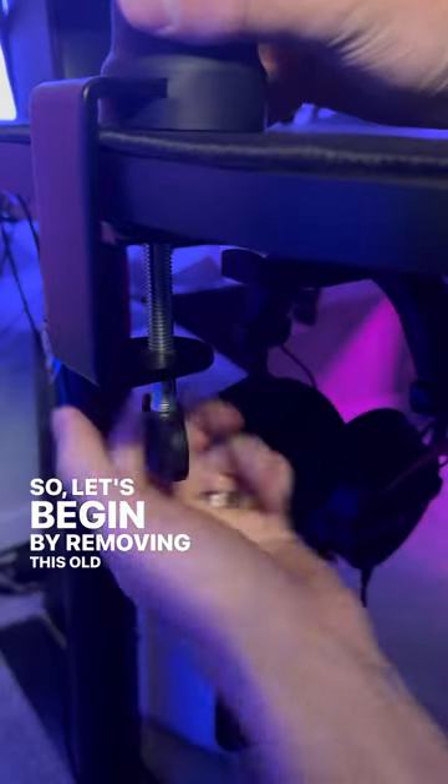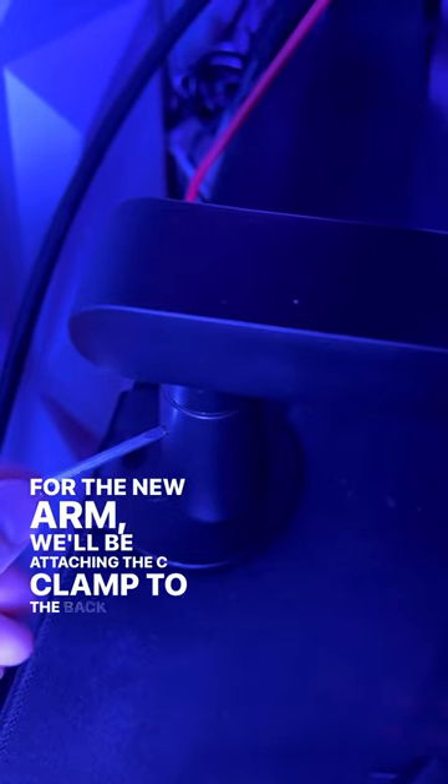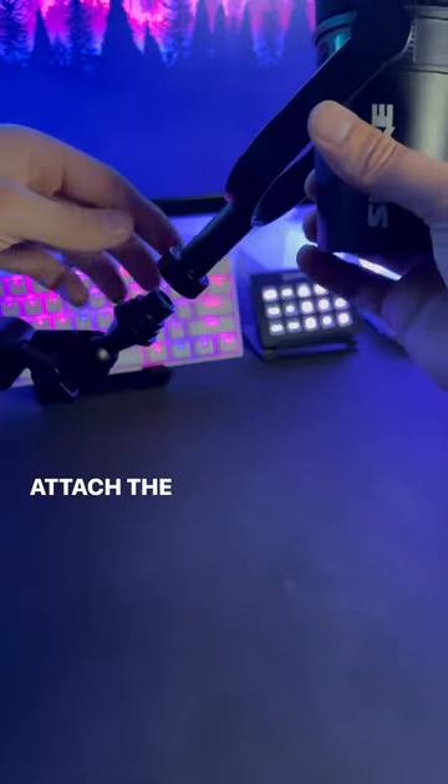So let's begin by removing this old boom arm. For the new arm, we'll be attaching the C-clamp to the back of the desk. Once that's added, we'll tighten the tension of the arms and attach the microphone.